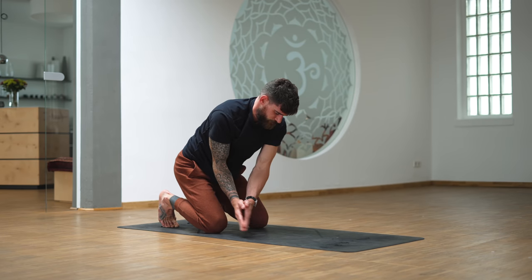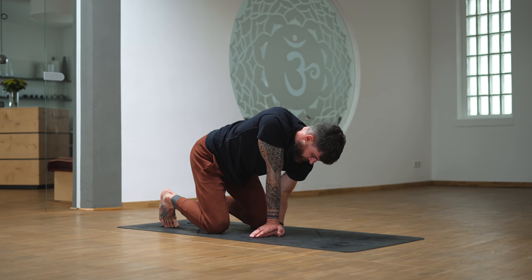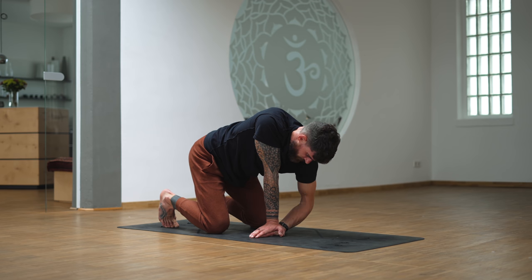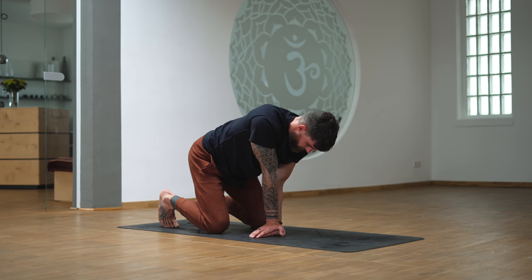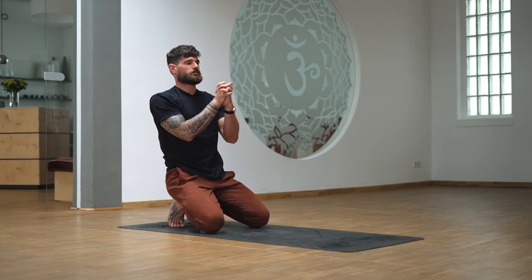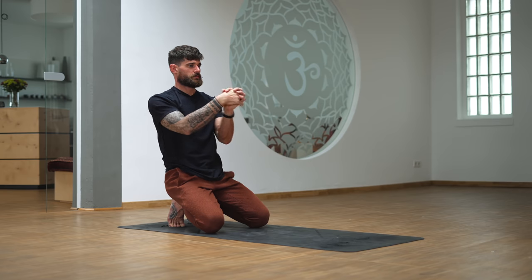Switch sides. Now you bend the left arm to six o'clock, move the left elbow towards nine, back to six, and straighten. Bend to six, to nine, back to six, straighten. One more. Sit on the heels, interlace your fingers, roll out your hands and wrists. Switch directions. Shake out the hands.